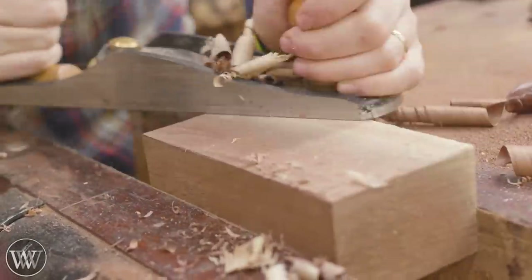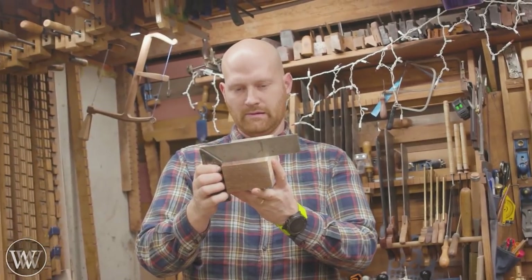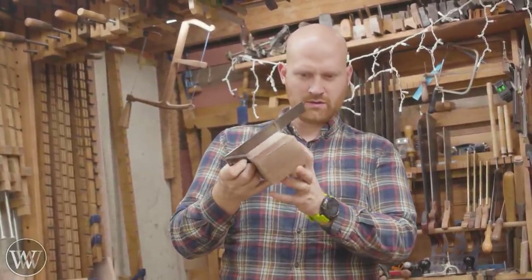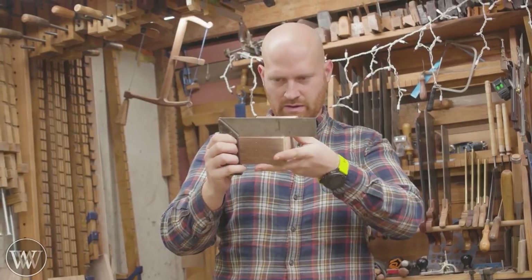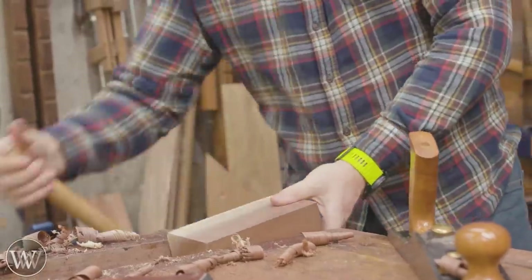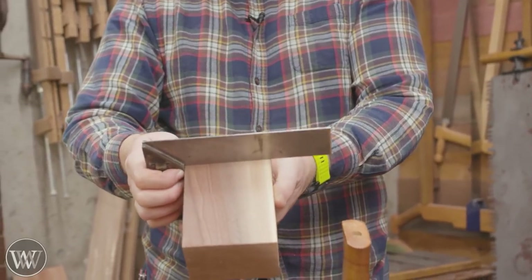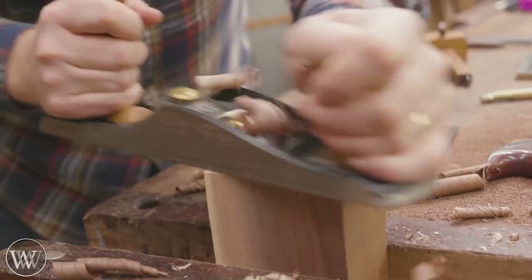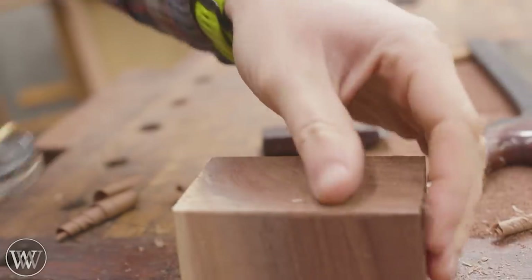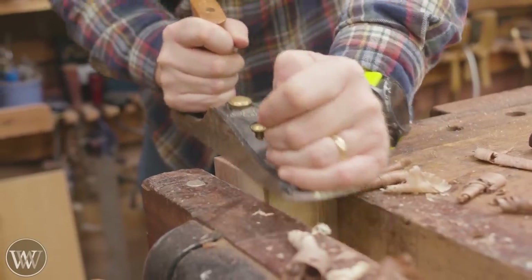We're going to be using a big block of walnut — just a scrap I had in the shop, actually the scrap from my chops on my twin vise. Just like any other project, we need to start by squaring this up. I arbitrarily pick one edge and make that flat and true, then pick another side and make it 90 degrees to the first edge. Now we have a side and an edge to judge everything off of, and everything else can be squared to those two faces. This way you end up with something that is parallel on every opposite side.